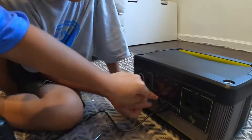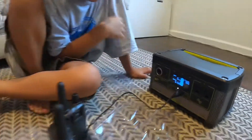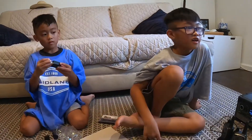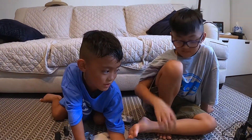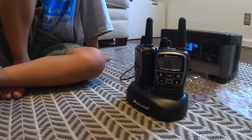Now I'm going to press USB. Okay everybody, we're going to let these babies charge and then we're going to test them out when they're fully charged. I think they charge by this piece. Thank you for watching — I think you could use this. Bye!